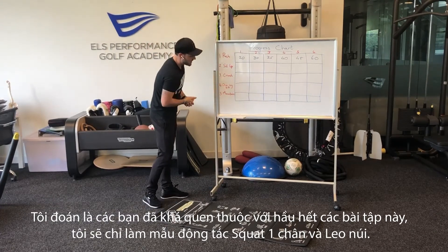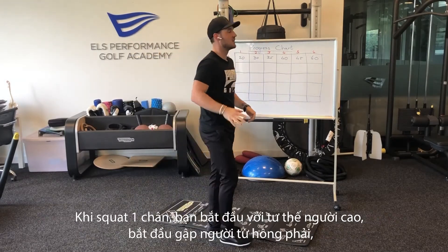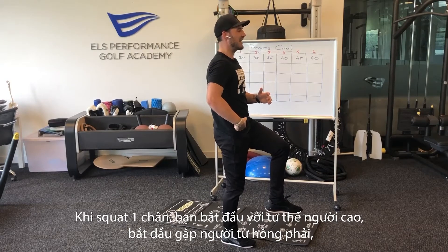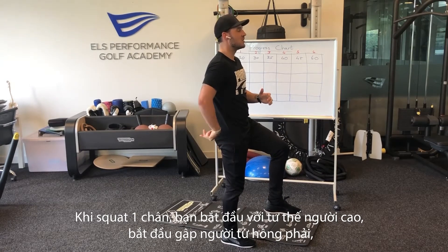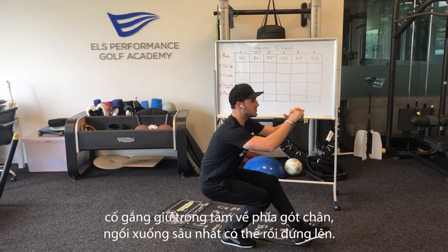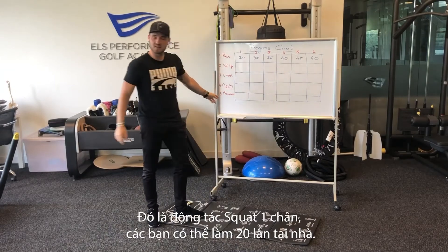I'm just going to show you the one-leg squat and the mountain climber quickly. For the one-leg squat, you're going to get yourself nice and high, bend from the hip on the right side, making sure to keep your weight nice and back, going all the way as deep as you can and back up again. So that is the one-leg squat that you guys can do.